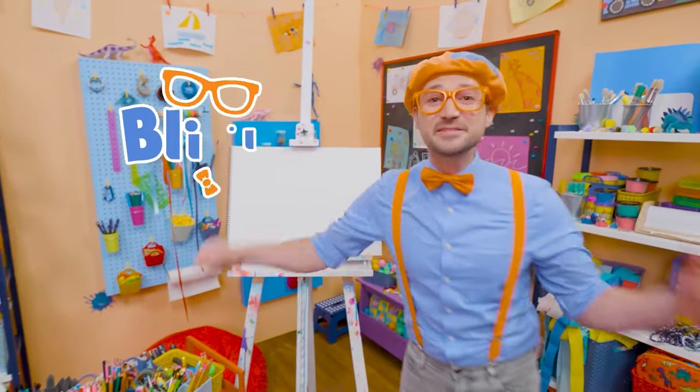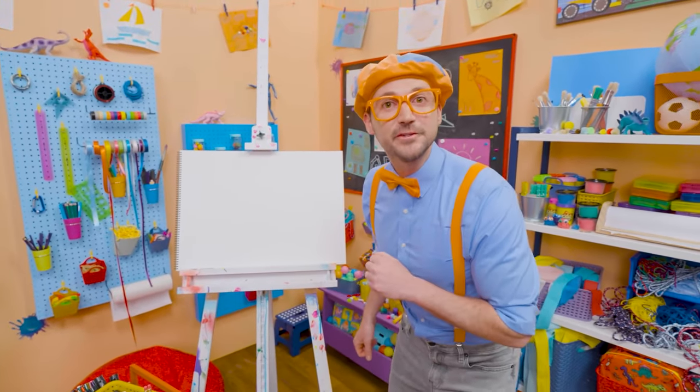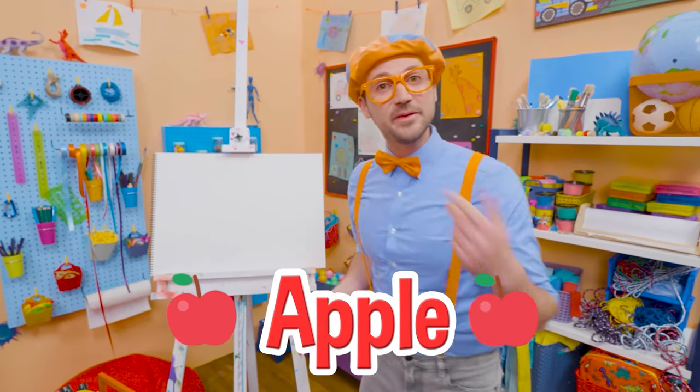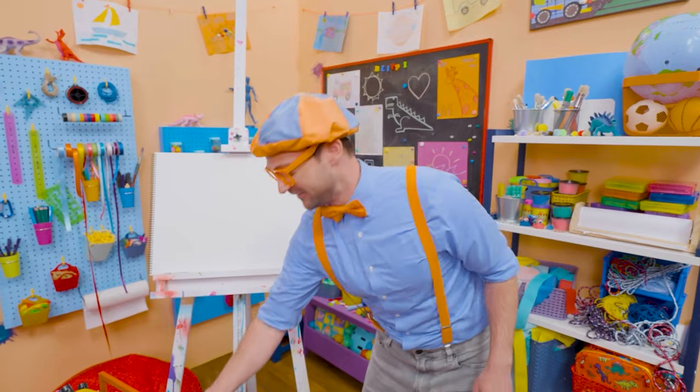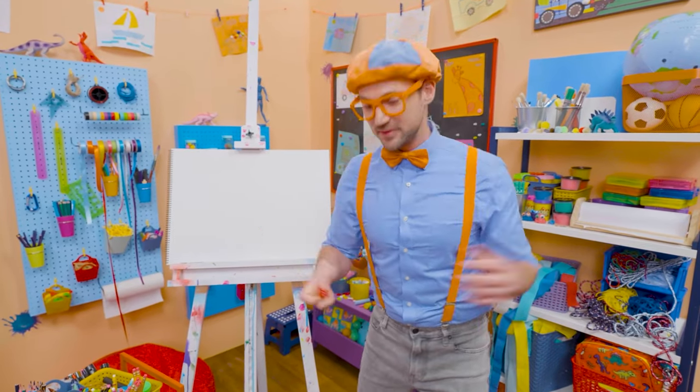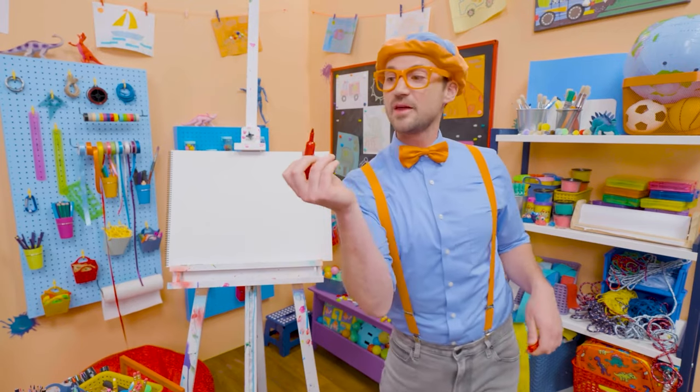Hey, it's me, Blippi. Do you like fruit? I do too. One of my favorite fruits is an apple. Maybe you and I should draw an apple today. There's green apples, red apples, yellow apples. But today, you and I are going to draw a red apple.